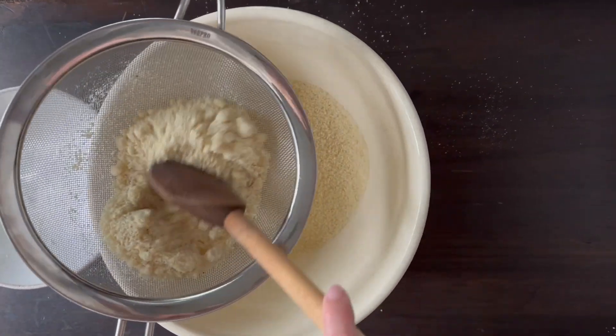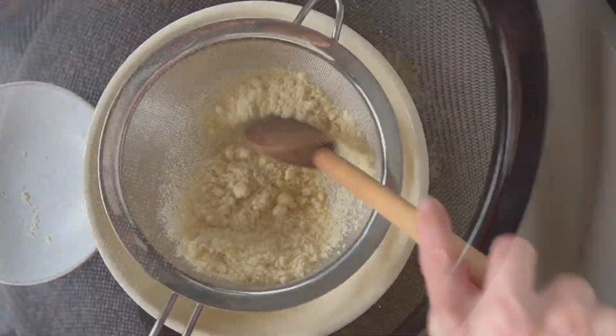I tend to sift in two different stages because there's a lot of flour. It's easy for it to fly out, so take your time. After this stage, it's very quick and simple.